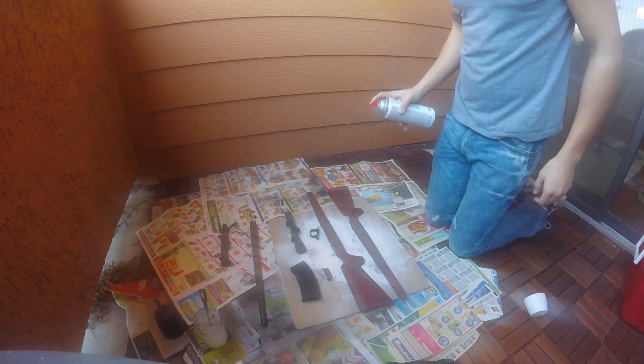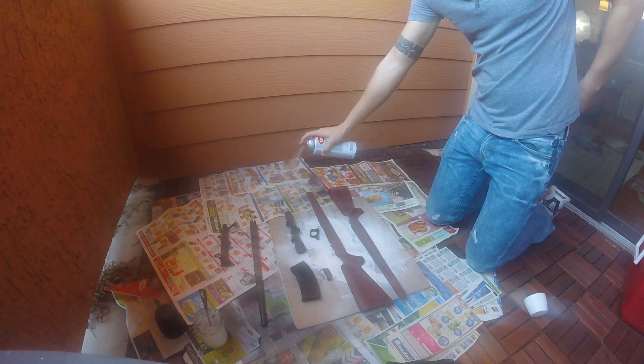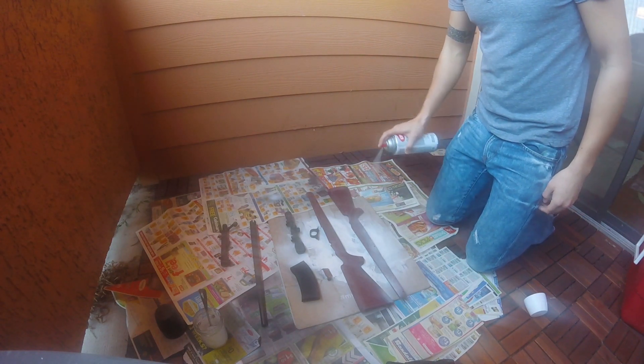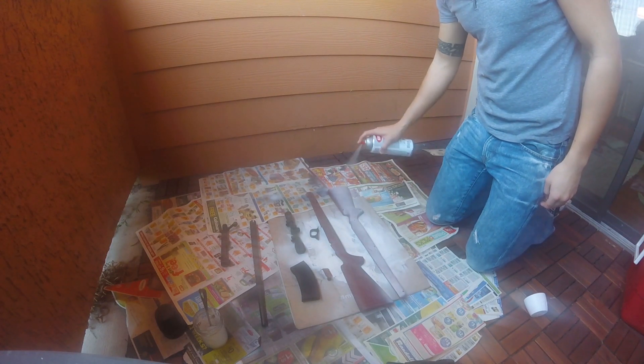Now it's time for sanding. This part can get a little bit tedious, but it's really important. Spray paint doesn't stick very well on toy guns like this since the plastic is so smooth, but sanding it down thoroughly makes the surface a lot more porous, which means fewer headaches down the road. Now I'm sanding down my extended mag, which I made out of foam.